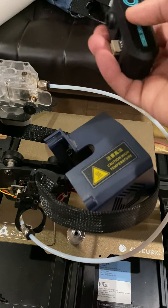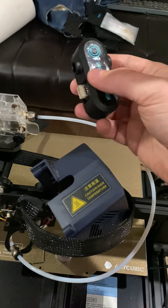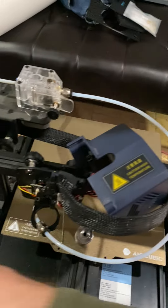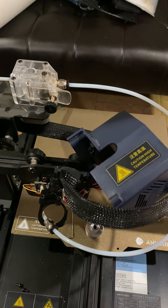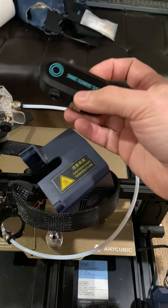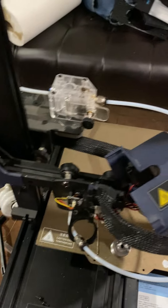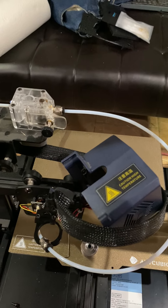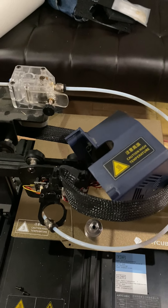There's a filament sensor that came with this printer. It was mounted in here but it would give me a filament error and it wouldn't print at all. So I removed the filament sensor — I'm not sure if it's broken or not compatible with this unit. I watched a video on how to send a program instruction to the EEPROM to bypass the filament sensor — not just this sensor but any sensor. Basically I flipped the flag from 1 to 0. I can always put it back in the future once I figure it out.